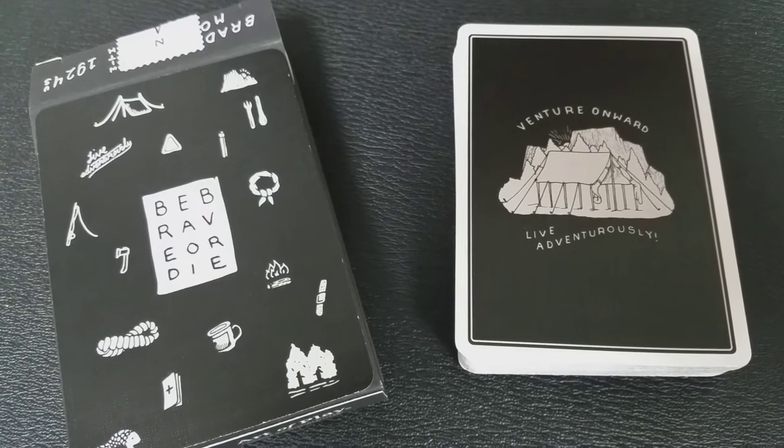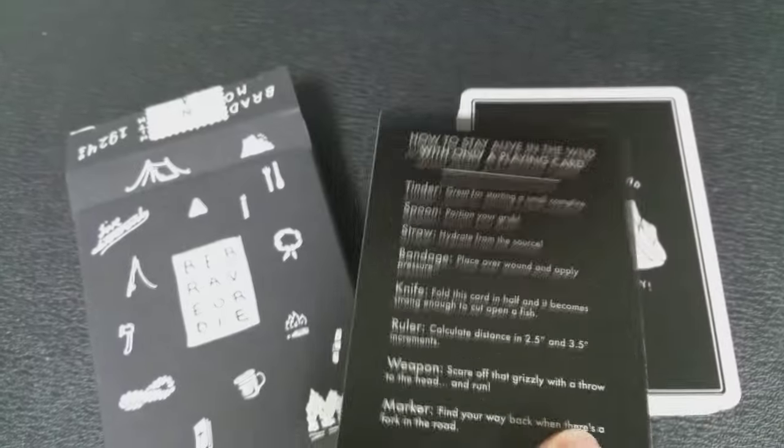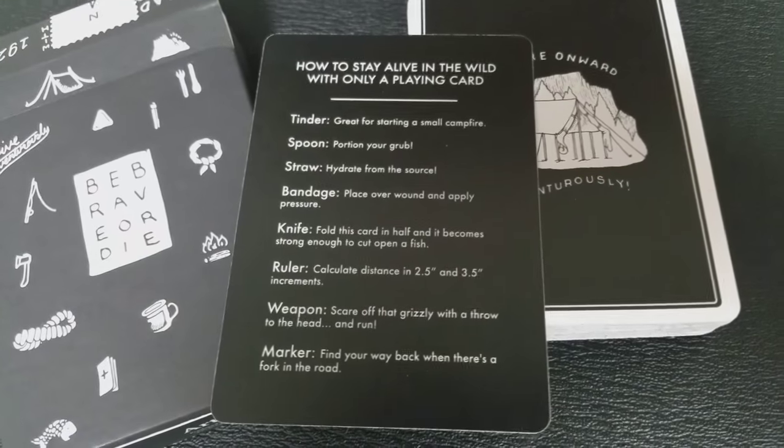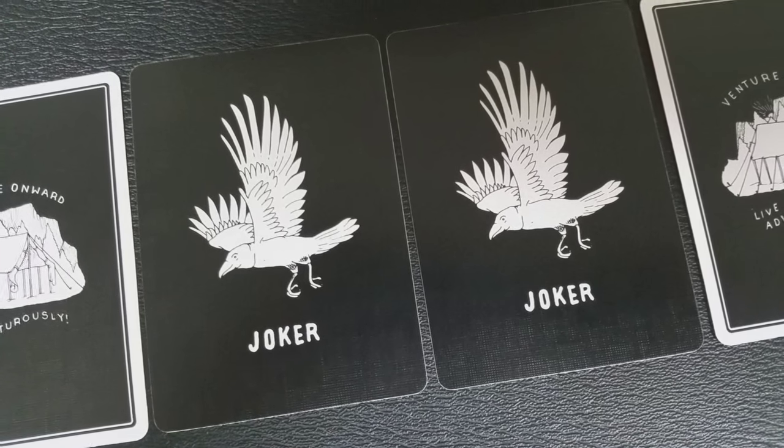With this deck you're going to get a couple of special cards: one is a Bradley Mountain ad card, and the second card says 'How to Stay Alive in the Wild with Only a Single Playing Card.'